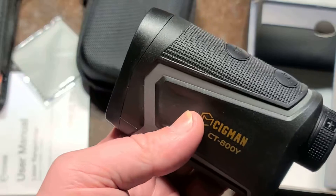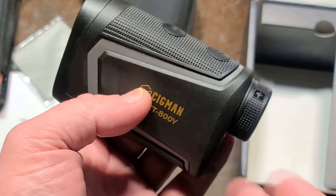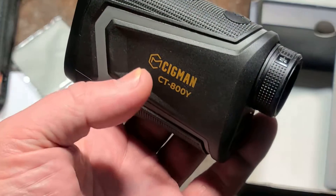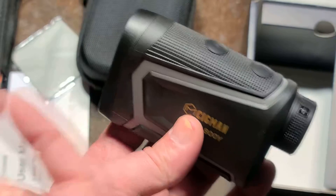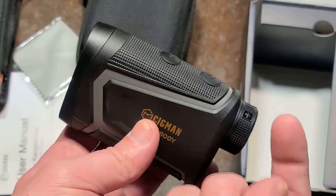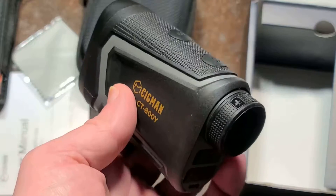From that, it calculates the rise. It gives you a second number — the golf arc angle. So it knows the linear distance, how much uphill you have to go, and then calculates the total arc distance a golf ball will actually have to travel to get there, giving you that as a third number.